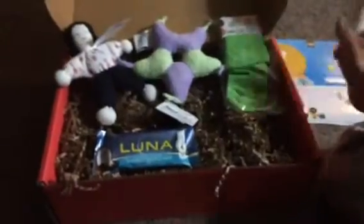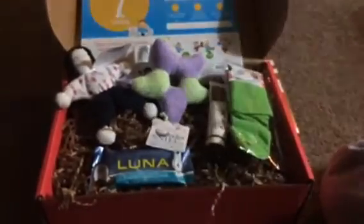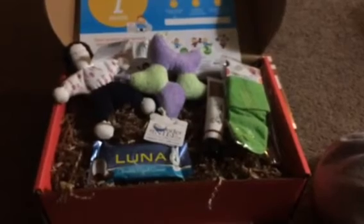So that's everything in my Bloom Box for my 7-month-old daughter. I really like this box. Check out my blog — I'll put it down below — and you can see the full review and see how much this box is worth. Also find the code to get 50% off your first box. Have a good day, bye!